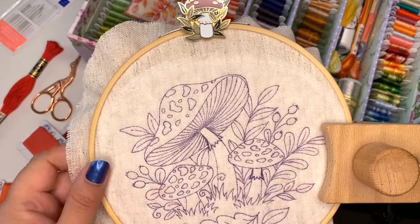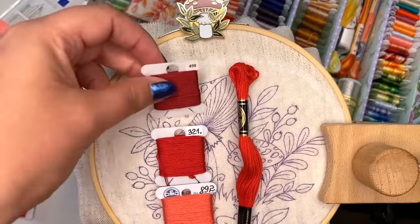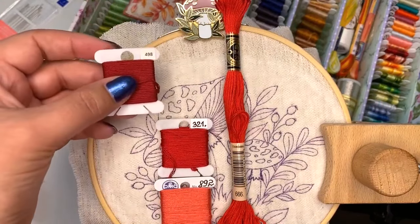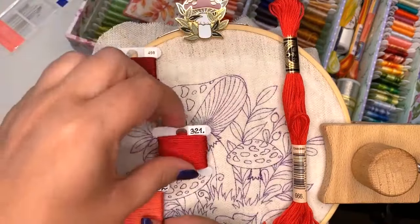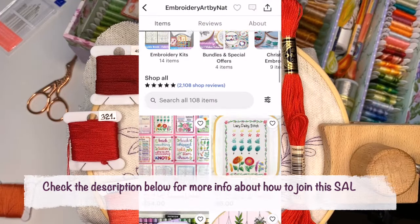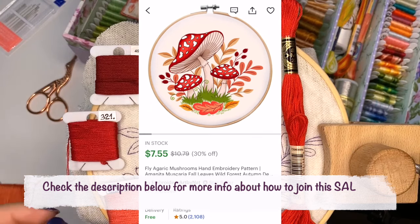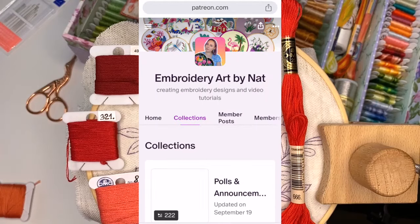Hi guys, today I'm going to be stitching with you the mushroom cup. I have three colors in my embroidery design but I decided to go with four colors - I added a darker shade to add some depth for the cup. This is a stitch along I'm doing for October. We're stitching the Amanita mushrooms family. You can join by getting the pattern on my Etsy shop or joining my Patreon stitching club, where you'll get access to more than 100 patterns.